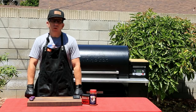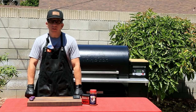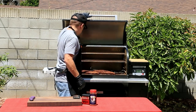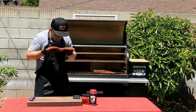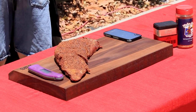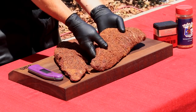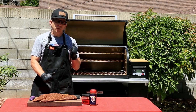The alarm on my Traeger and my phone have gone off, letting me know that the tri-tips are ready to be taken off. Let's do that now. That smells amazing.